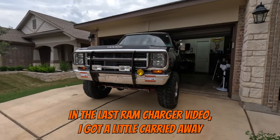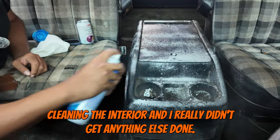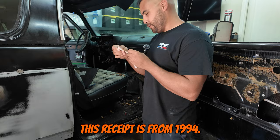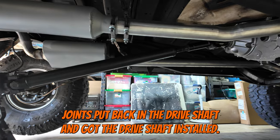In the last Ram Charger video, I got a little carried away cleaning the interior and really didn't get anything else done. This receipt is from 1994. Since then, I got the new U-joints put back in the driveshaft and got the driveshaft installed.